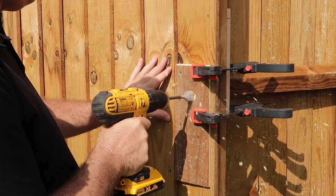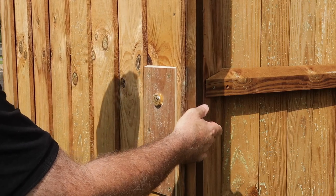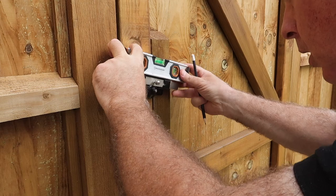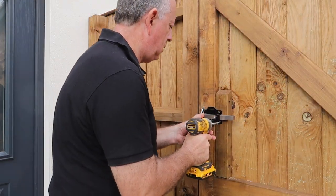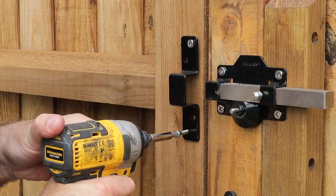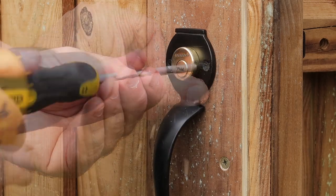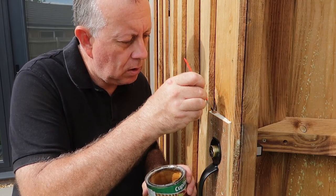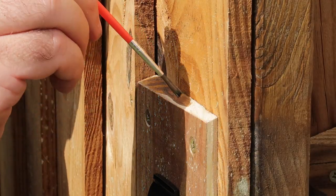This lock needs a 26mm hole cut for the cylinder, which I thought I had, but obviously I didn't. After lots of searching and only finding 25mm flat bits, I had to admit defeat and take a quick trip to the local DIY shop. Once I did cut the hole, it fitted in quite nicely. The rest of the installation was really very simple, just using some pilot holes and the screws provided. I finished off by staining all of the cut edges with my paintbrush to match the colour of the gate.